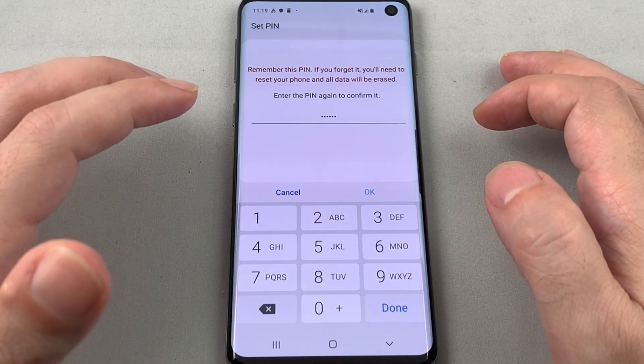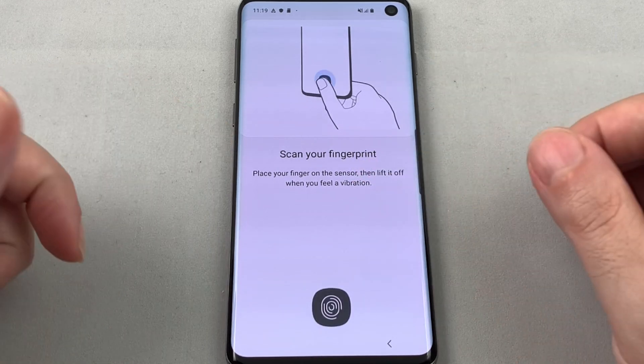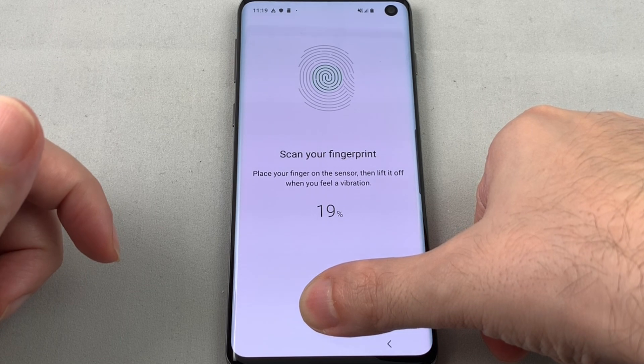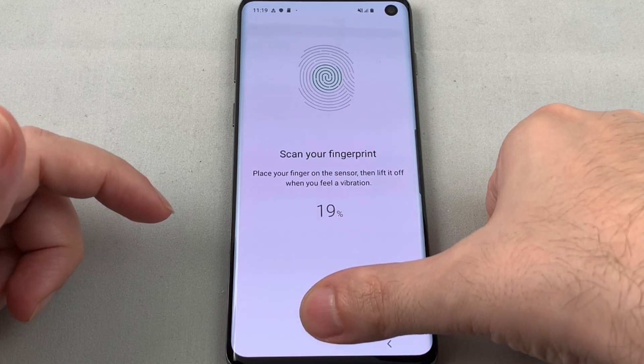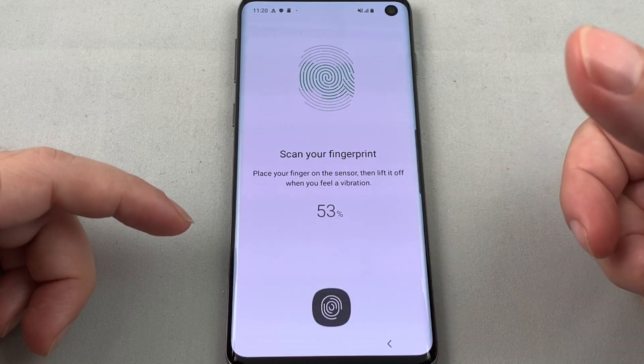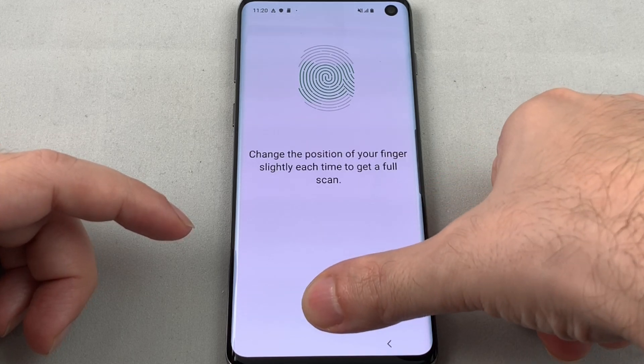Now you want to scan your fingerprint. Let's just touch right here — place your finger, lift the finger, and put it back down. This is basically the same as any iOS device.